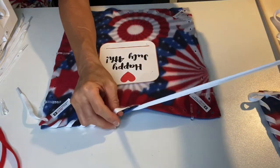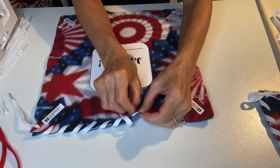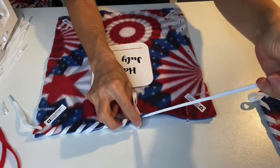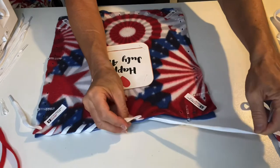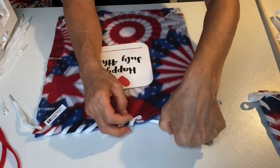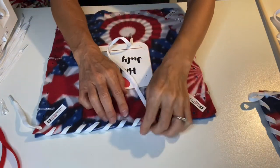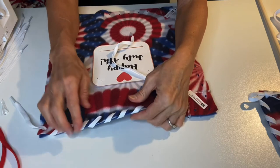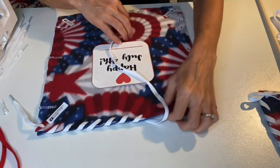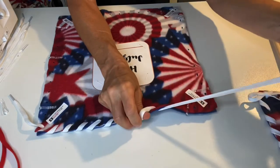We're going to continue going top down through all of the holes. This is called an overcast stitch, because you're coming up over the edge of the fabric and creating this pretty stitch along the top. I'm going to continue doing this, making sure we're not missing any of the holes, until we get to the last hole in the corner.